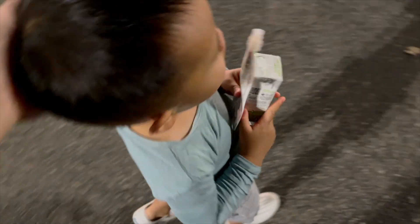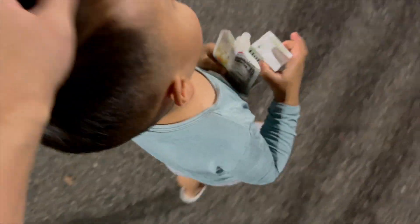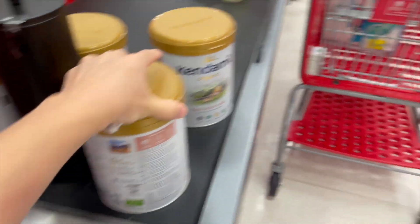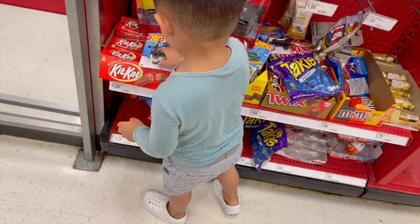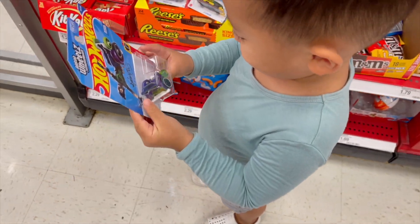The boys are down except for this one, and we're going to Target to get some milk. We got Kenda Mill milk — limited to four per customer. Scooper helped me carry it. What are you doing? Hot Wheels!